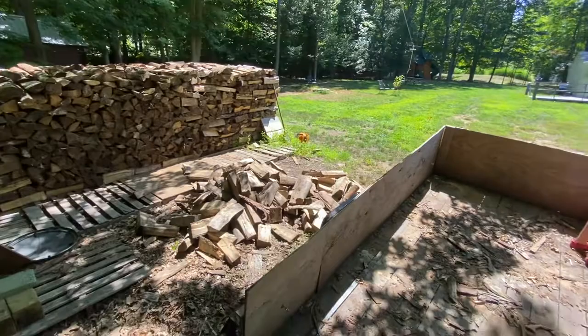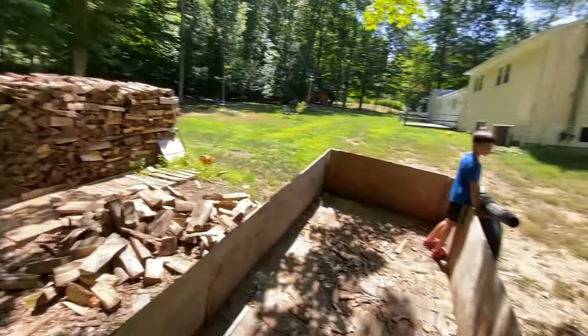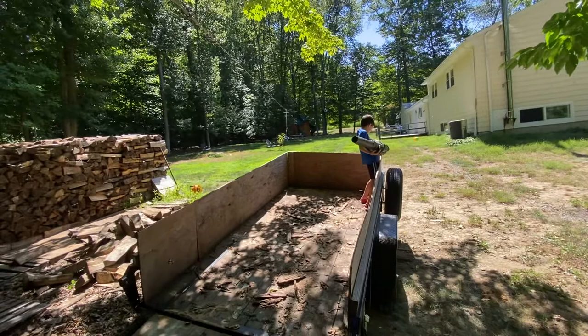Yesterday both my sons helped me unload a bunch of wood — two loads — and stack a bunch of wood. Now Cash is going to show us how he cleans out the trailer. Go for it buddy. Let me get out of here because I'm not wearing safety glasses. Rock and roll.